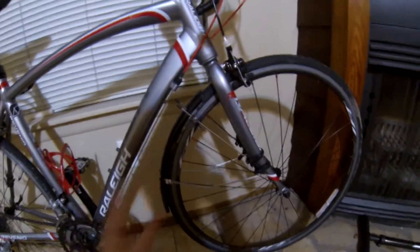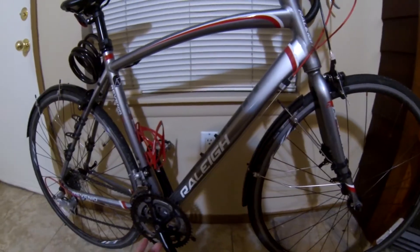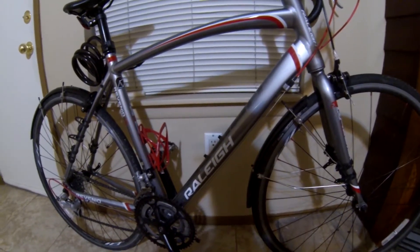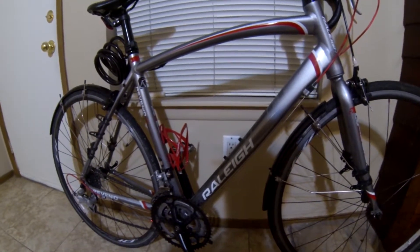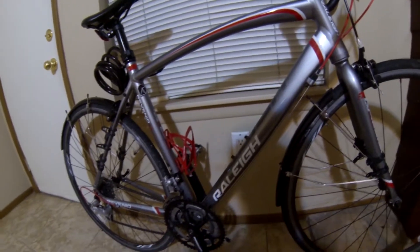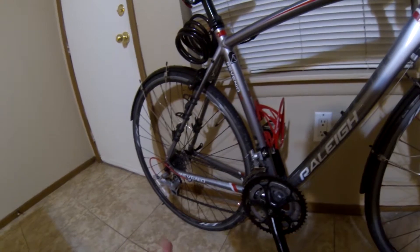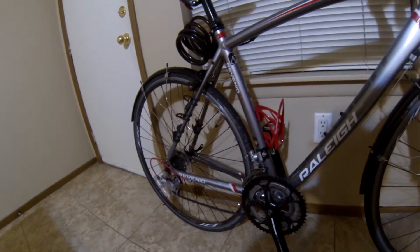I put these fenders on here. They look really stupid, but they do what they are designed to do when it rains or when the roads are wet, and it makes the bike really great for commuting. Because when I'm riding to class and it rained the night before, my entire back isn't covered in water. So even though they look dumb, they do the job.